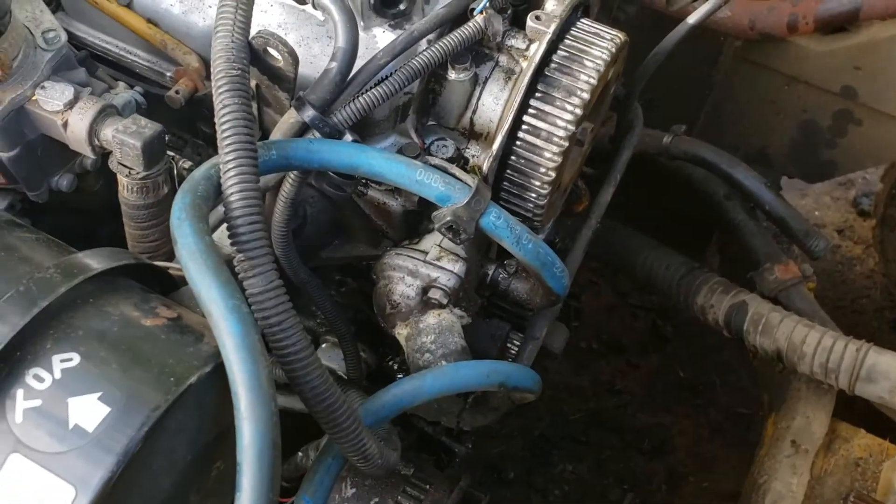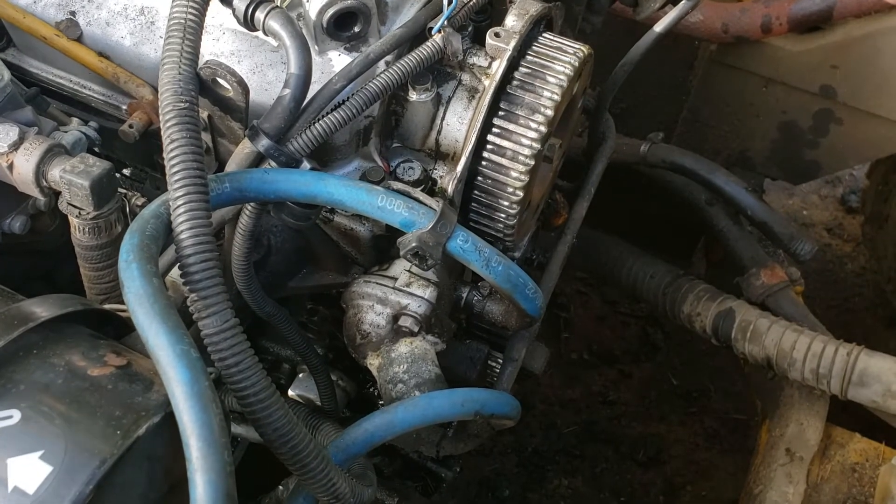This is a Mazda engine, I think — Mazda FE I believe.